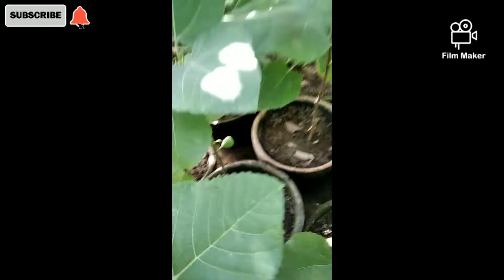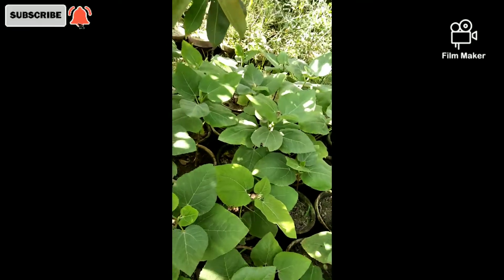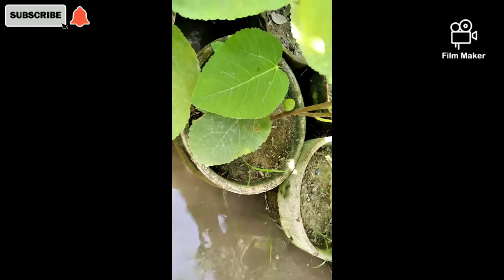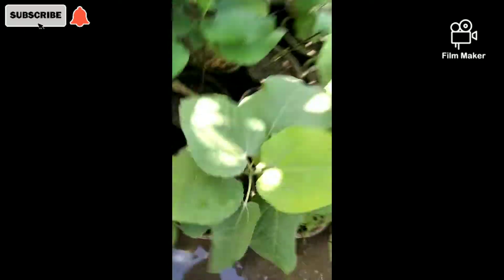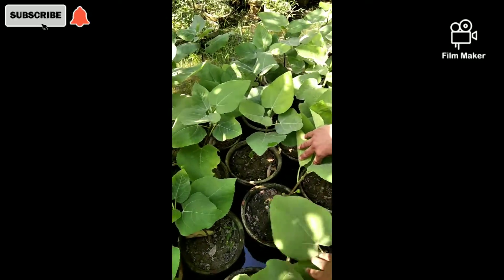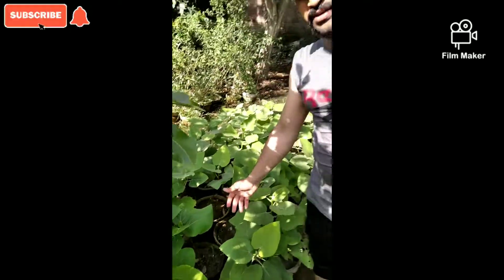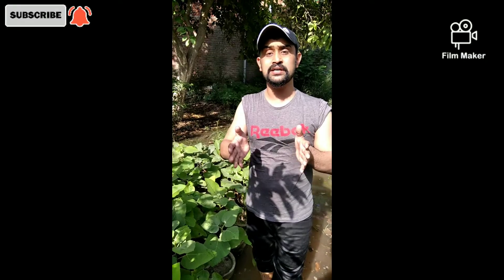This is why it has given fruit in the pots. This is a 12-inch pot, and this plant is giving fruit in the 12-inch pot. Look at this — fruit has appeared in the 12-inch pot. This is the fruit of the plant in the pot. The fruit in the pot should be kept cool and fully developed.